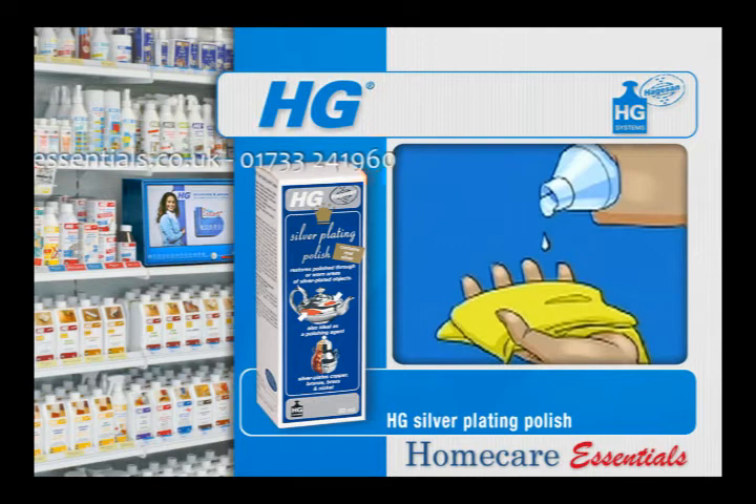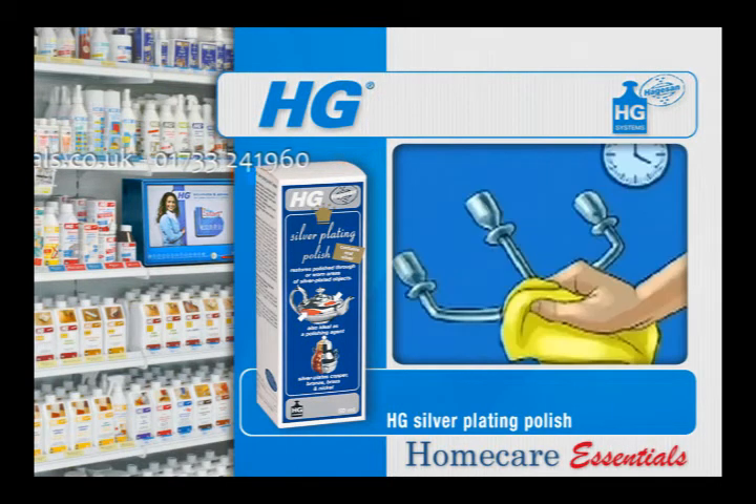Apply a small amount of the product to the cloth supplied. Rub firmly over the surface to be plated for 15 to 20 seconds. Repeat this treatment as necessary until full coverage is gained.